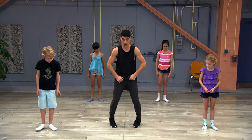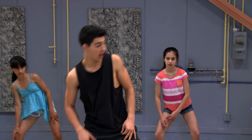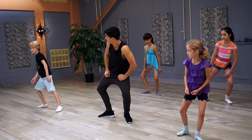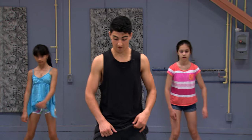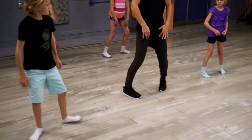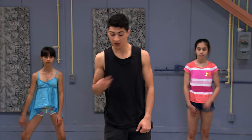Your feet are gonna go in, out, as you lean to the right. And then the other way — in, and then lean to the left. Let's just try that. Five, six, seven, eight. We have pop, pop, boom. Now the rhythm of that is in, out, in, out.